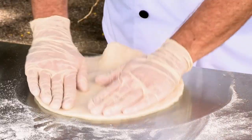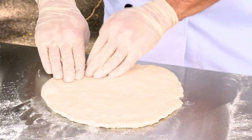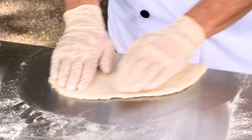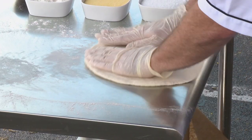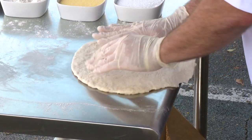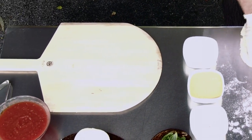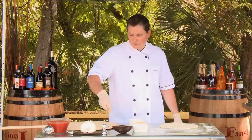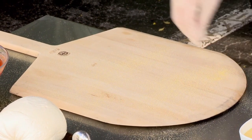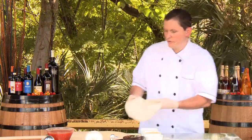I'm pulling it out here to get it up to size, using the edge of the table as an aid, letting gravity help a little bit, but not so thin that it tears. When I'm done, I'm going to move it over to what's called a pizza peel — this big wooden pallet to my right — which I'm going to dust with a little bit of cornmeal. Cornmeal acts like a temporary non-stick surface; it allows the pie to slide off into the oven after I've dressed it.